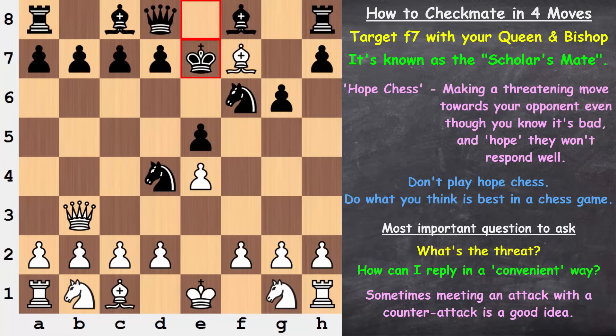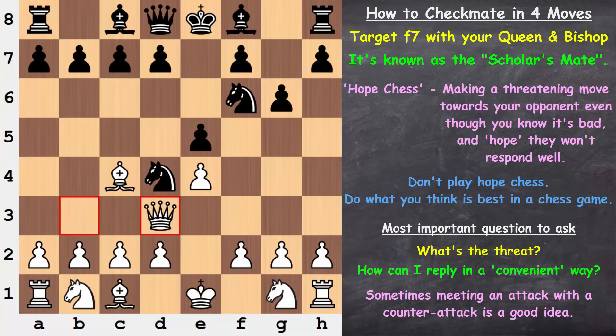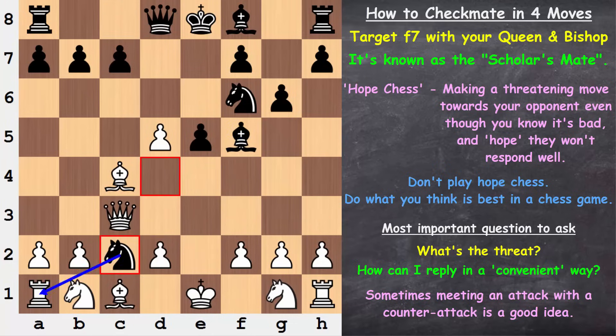One other quick variation: if after knight d4 the queen moves, we develop by moving our pawn, freeing the way for a new piece to come out. If pawn takes here, we bring our bishop out. The queen is hit, and when she moves, this is going to be serious trouble. White is in check, and when the king moves, there goes the rook.